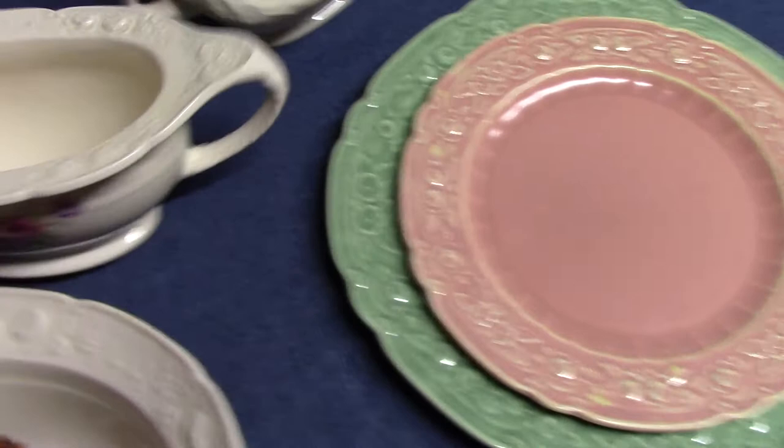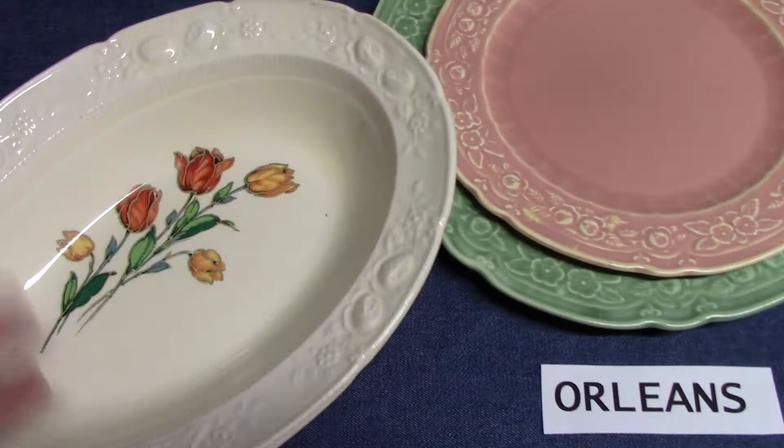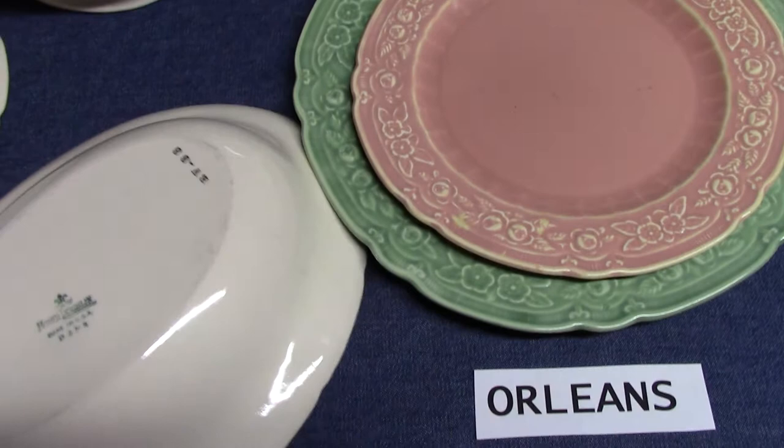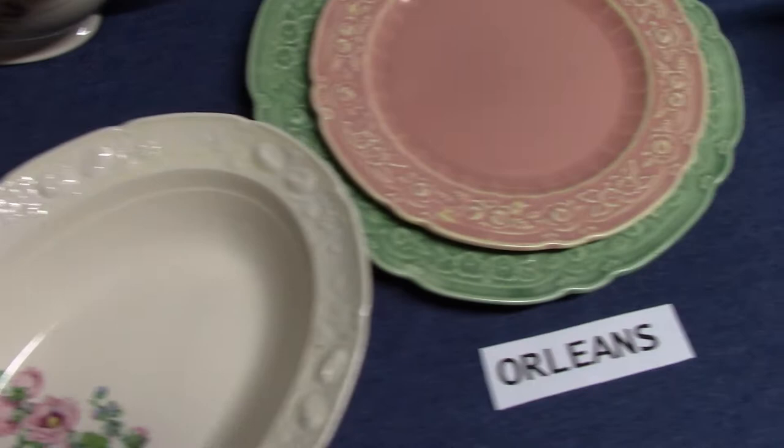Ravenna is rather special with respect to its hollow ware, having a flat rim to it. You generally will not see that on dinnerware, and this is probably the only time you're going to see it on Homer Laughlin. The bakers have a flat foot and a little pronounced foot, which adds better stabilization, and you can also find the variation with a flat bottom baker, as seen in other shapes like Virginia Rose.